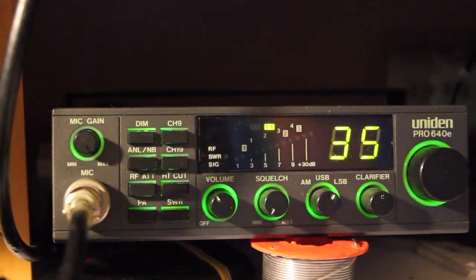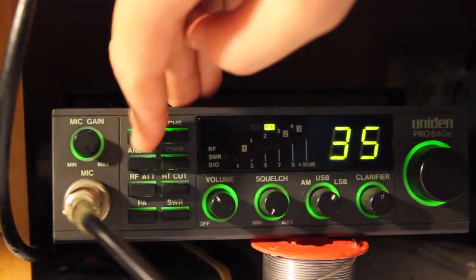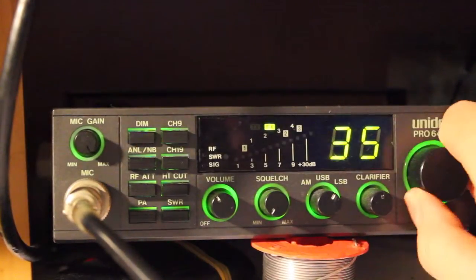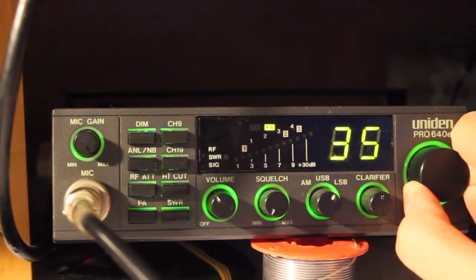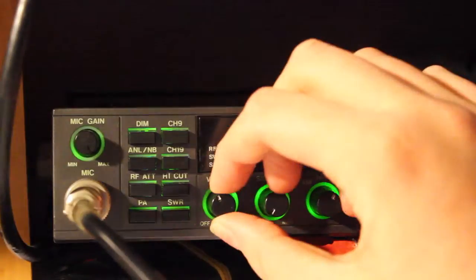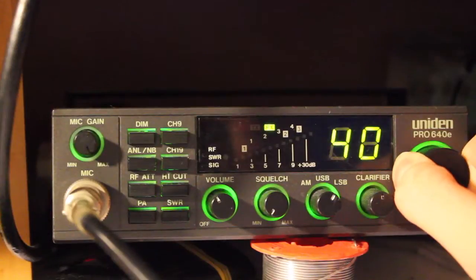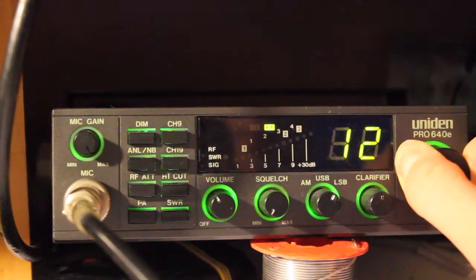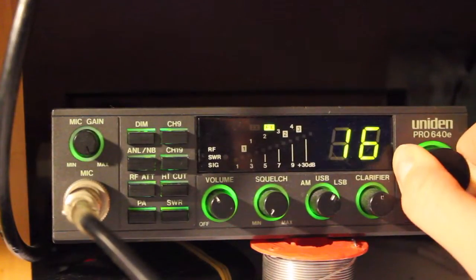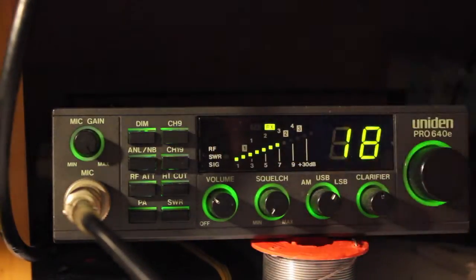So far on the device, all the colour displays work — just got it on dim at the moment. It's on channel 35, the international core channel. We'll flick around and have a look who's on. At the moment it's about 10 o'clock. There's something coming in here, so we'll show you how the high cut works.